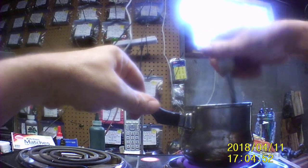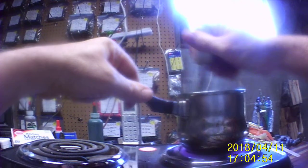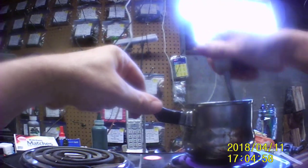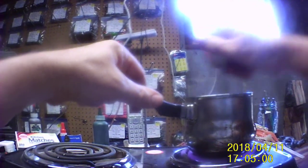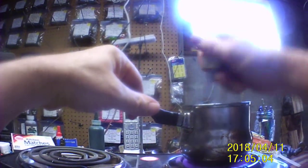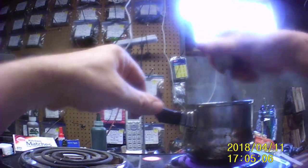Okay, there we go. This should be a little more runny now. It won't be as thick, but oh well — that's good too.